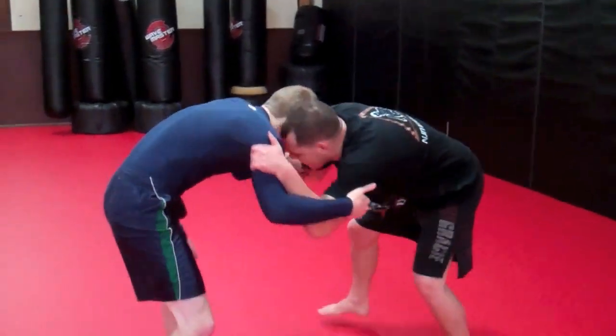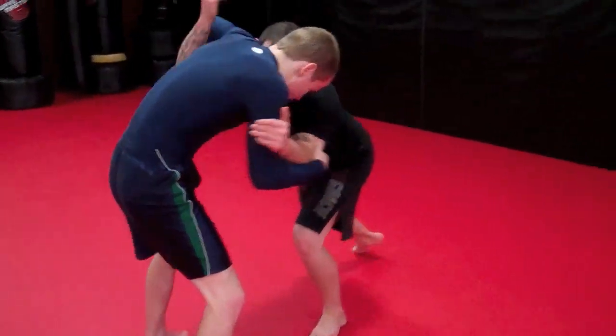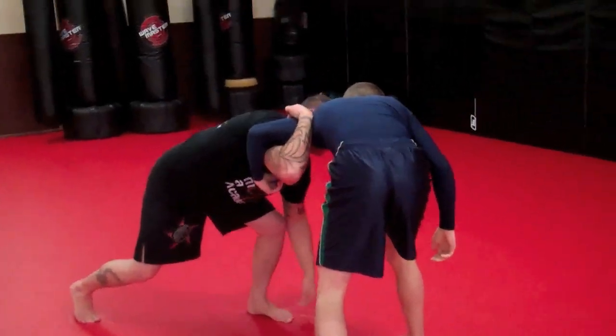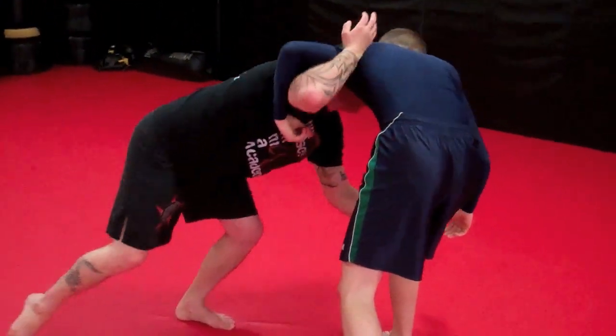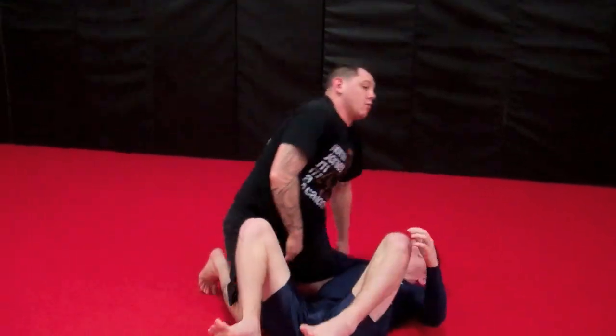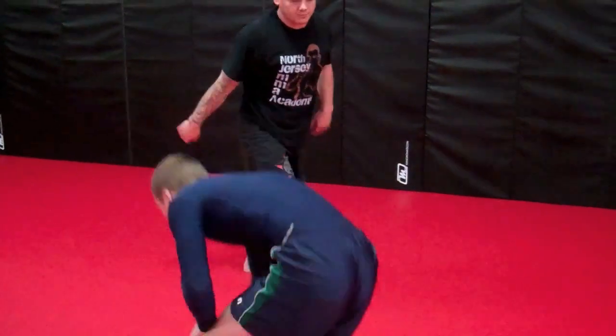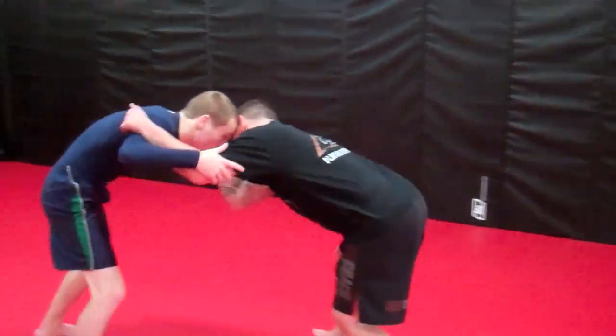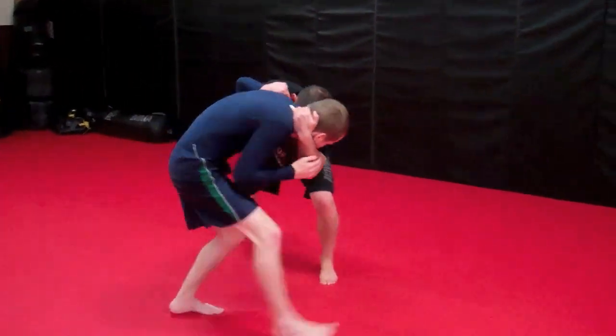Come in, get my takedown, get my position — one, two — make a step, level change, block one, block two, hang it up. One more time — coming in for our takedown — one, two, step.